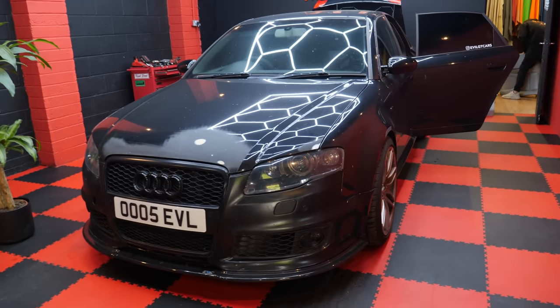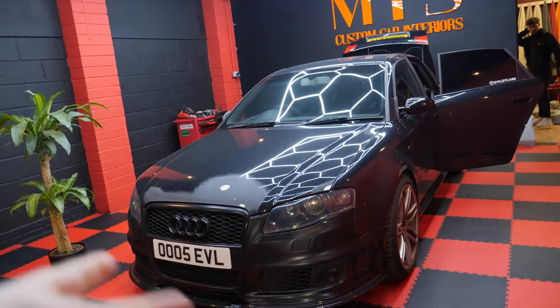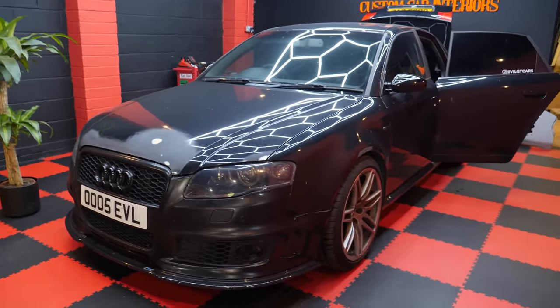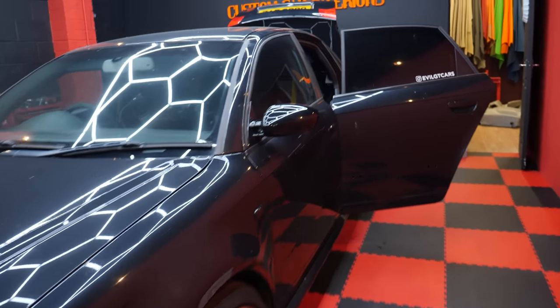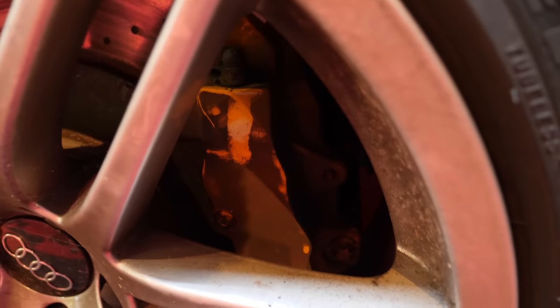For those who may not have followed this channel from the beginning, we've had this B7 RS4 since 155,000 miles — it's now done 165,500. She's still going strong, she's been to Marbella and back, we've had her about two years. We've got the wingbacks in, with the vibe belts, yellow seat belts, which should match the calipers when they're clean — these ones are definitely not clean.